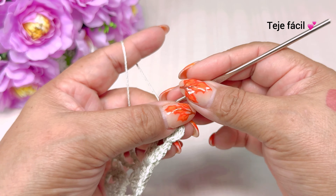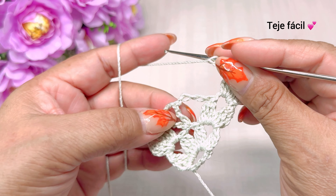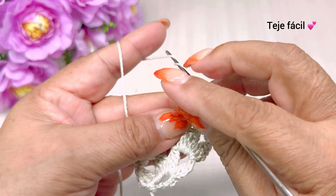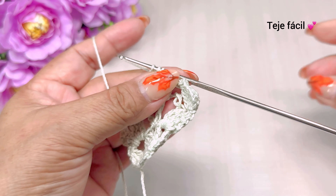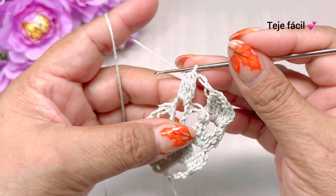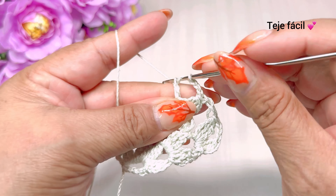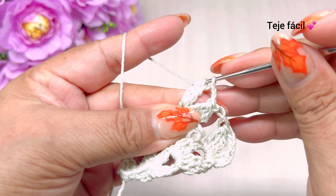Continuamos aquí con un punto alargado. Tejemos una cadena y vamos a brincar hasta donde están las tres cadenas de esta V y vamos a tejer aquí: una, dos, tres. Cerramos. Tejemos tres dobles varetas sin cerrar y cerramos. Continuamos con una, dos, tres cadenas de separación y aquí mismo volvemos a tejer otra vez una, dos y tres dobles varetas sin cerrar.